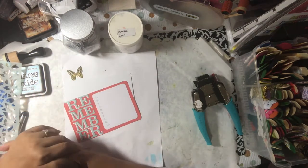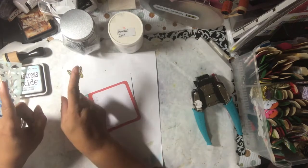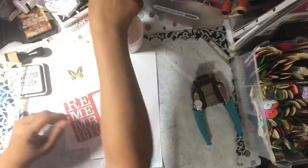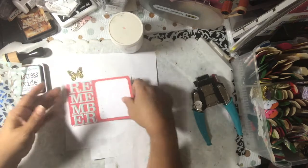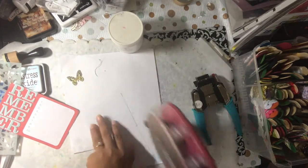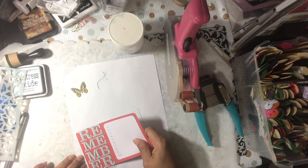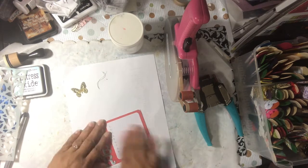Hello YouTube, this is Dawn from Dare to Be Creative and I am here with day 29 of the ICAD index card a day for 30 days, so coming down to the home stretch. Today's prompt is a journal card, so we'll be using a journal card. It's a 4x6 with rounded corners. This has been a fun challenge making myself get into my craft room every day with prompts, so it's not just what I want to make but what the prompts are.